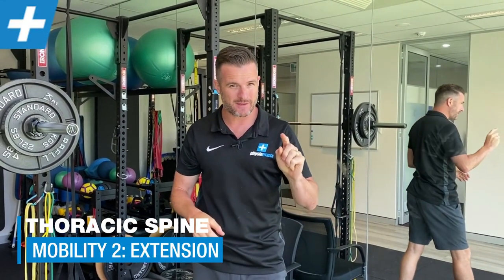This is part two of our thoracic mobility and strengthening video series. This one is on extension. The first one was on rotation, now we're dealing with extension. I've got three exercises for you to go through to help you with that extension range of movement.